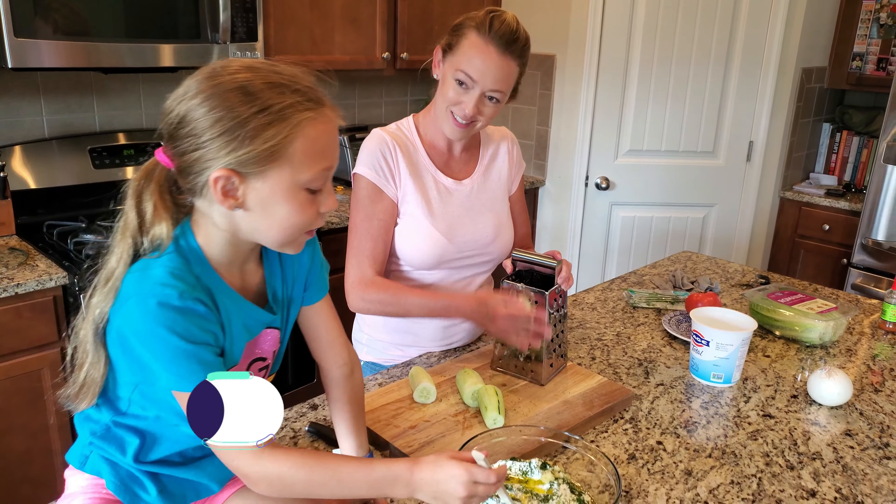What did mommy just put in there, Zoe? I think it's mixing time — you want to show them your mixing skills? Yes, there's onions and tomatoes — these are for the sandwiches. So we've started the cooking process.